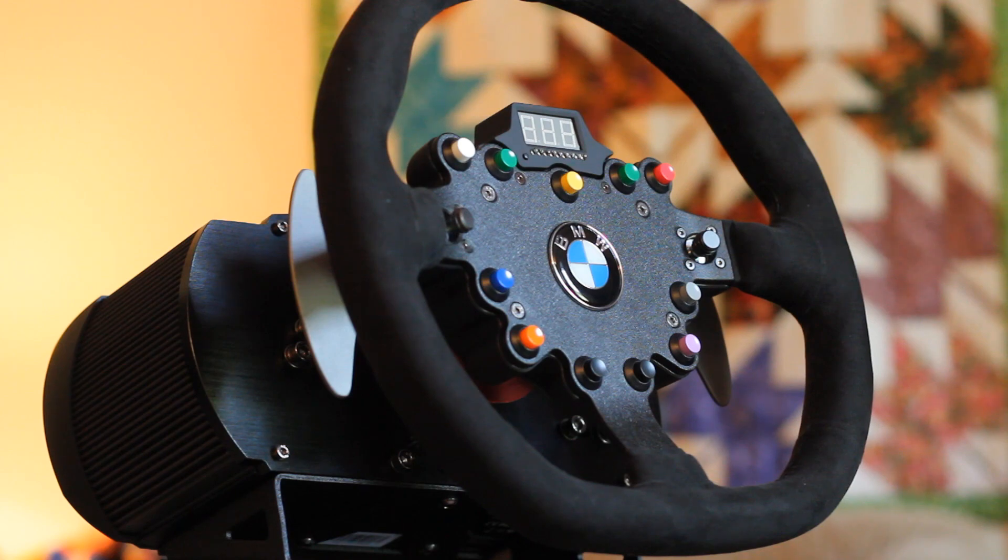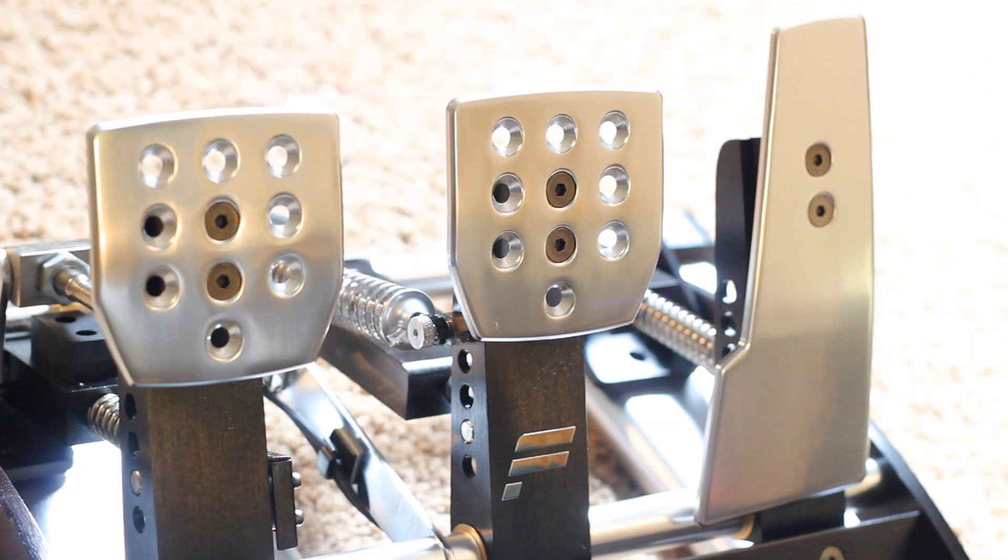The BMW GT2 wheel is basically a race car wheel. This review will also talk about the new Club Sport pedals, the V2 model, which is improved over the original V1. It retails for $250.